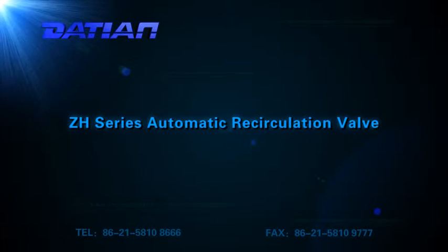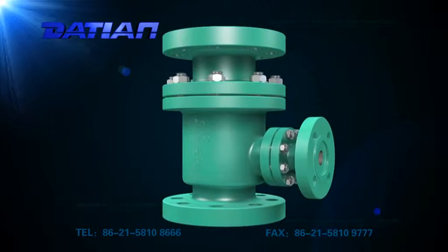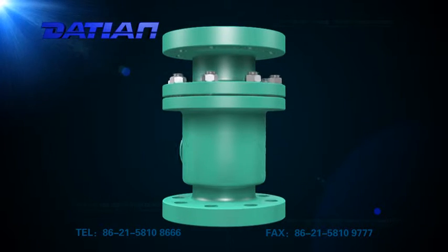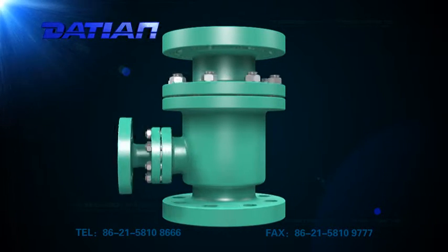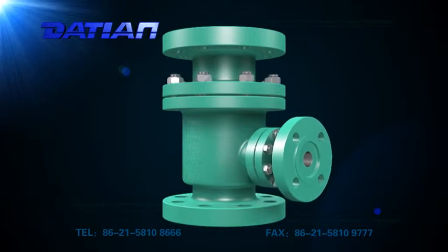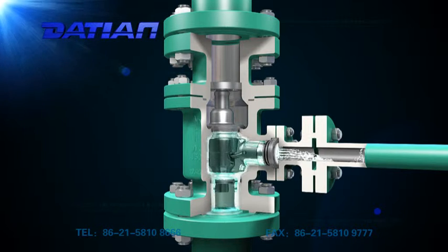The ZH-series automatic recirculation valve is used to prevent centrifugal pumps running below capacity from damage caused by overheating, serious noise, instability, and cavitation. As long as the pump flux is lower than a certain value,